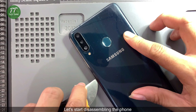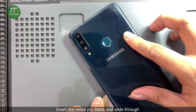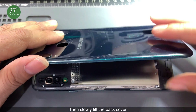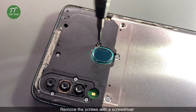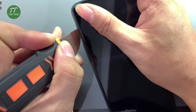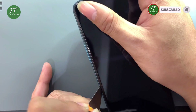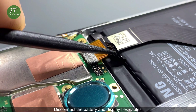Let's start disassembling the phone. Insert the metal pry blade and slide through, then slowly lift the back cover. Remove the screws with a screwdriver. Then insert the metal pry blade on the middle housing and slide through to remove the middle housing. Disconnect the battery and display flex cables.